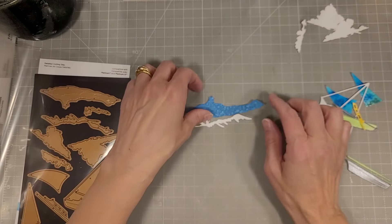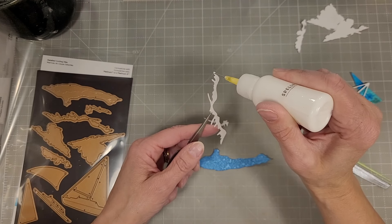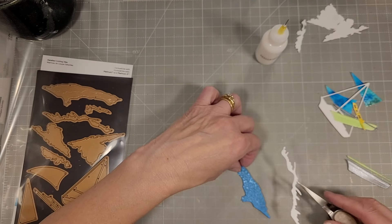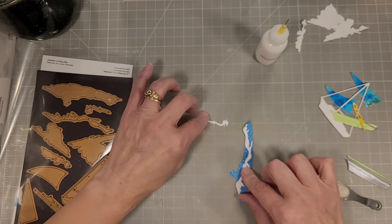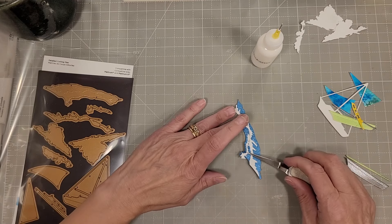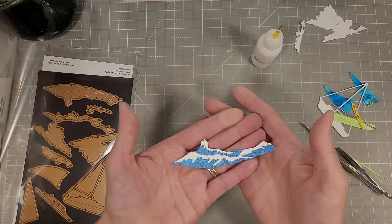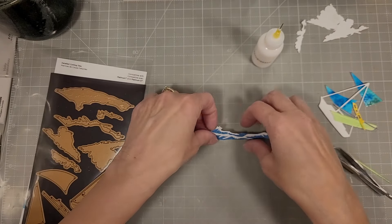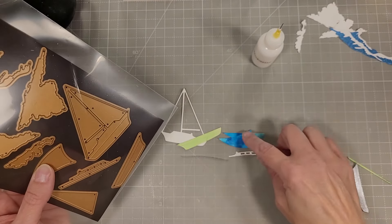Next I'm going to take the Set Sail die set and assemble these different pieces to create a wave and a sailboat. I actually have the same footage in the previous Fairwinds collection video, but if you didn't see that one, here it is again. I'm assembling the wave and sailboat. I had used some ink blended or ink smushed cardstock to create that wave, and it looks like it was spritzed with some Distress Mica stain spray too. On this die, it does have some embossing to help you figure out where the white caps go, and they fit on there quite easily.